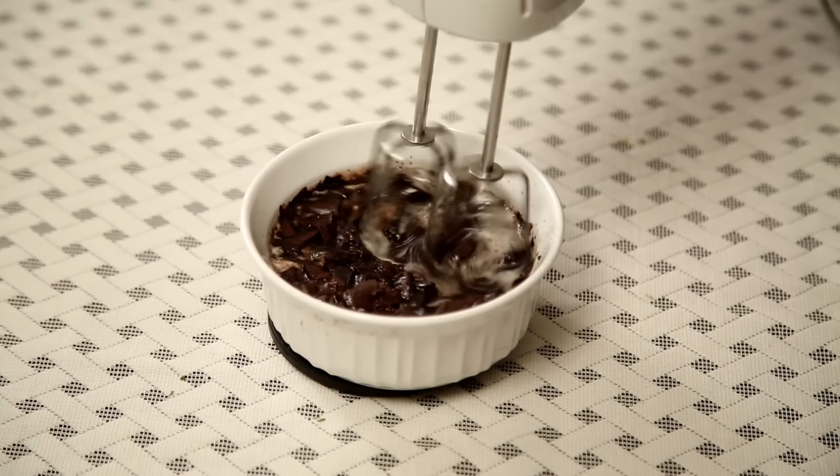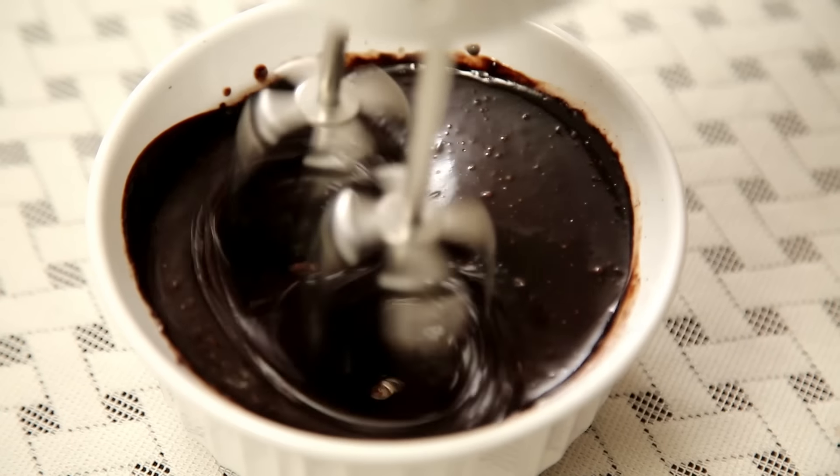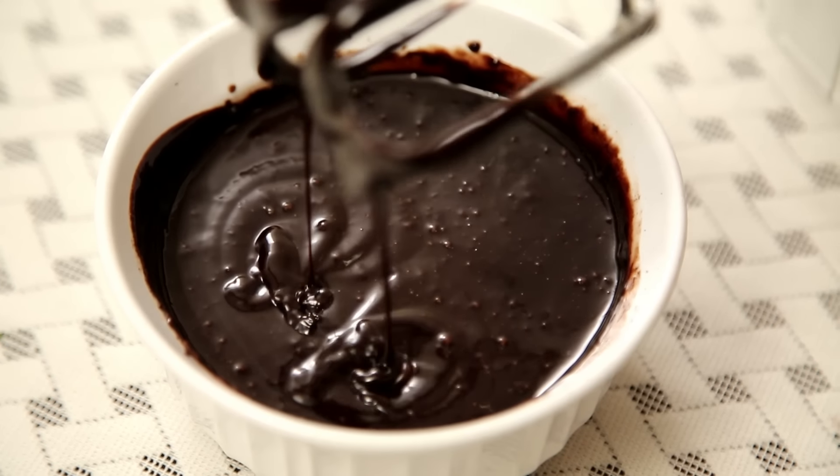The chocolate sauce is melted now and I'm going to give it a whisk. Make sure you make this chocolate sauce at least 2-3 hours earlier, because it needs to cool down at room temperature and as it cools, it's going to become thick. So I'm going to keep this aside now.